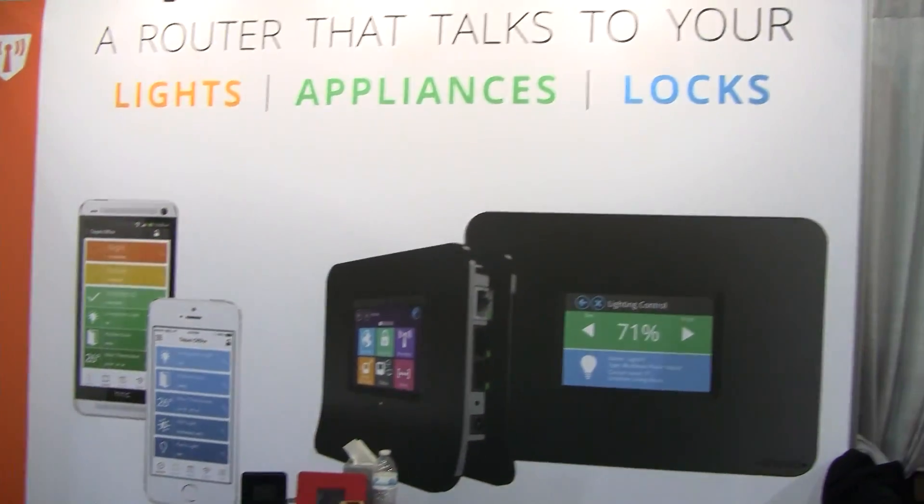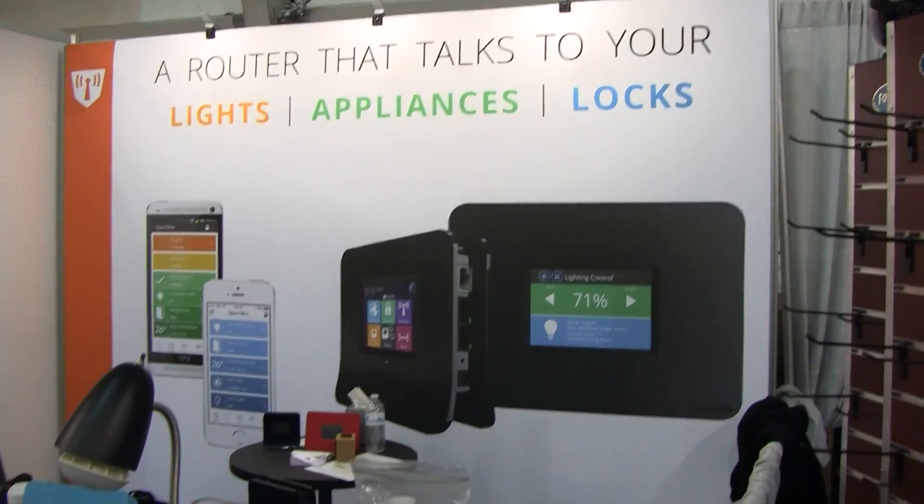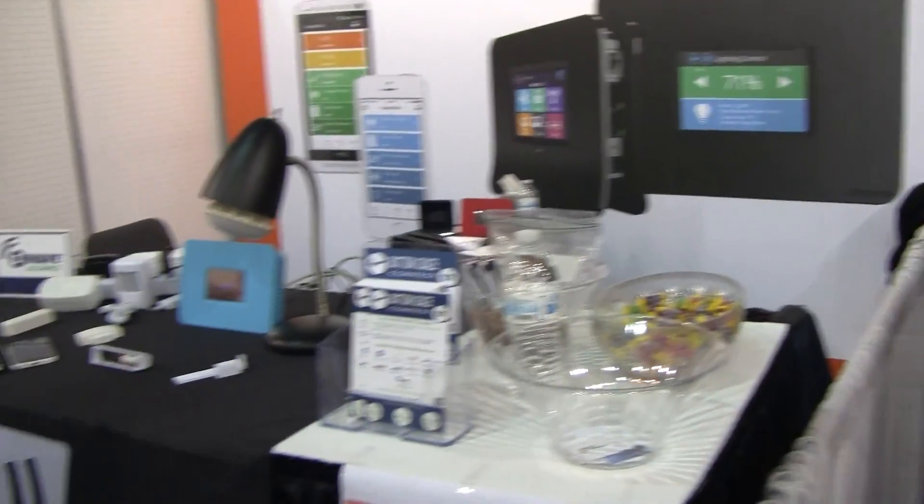So yeah, this is pretty much what we're demoing at CES. We have a little booth here and we've had a lot of you guys over here visiting us. We just wanted to do a short video — we'll give you more details once we're back in the office and we'll do some better demos then.